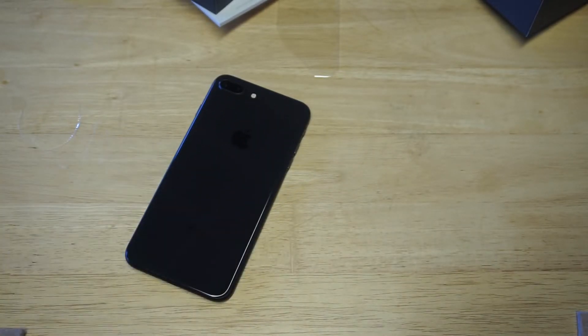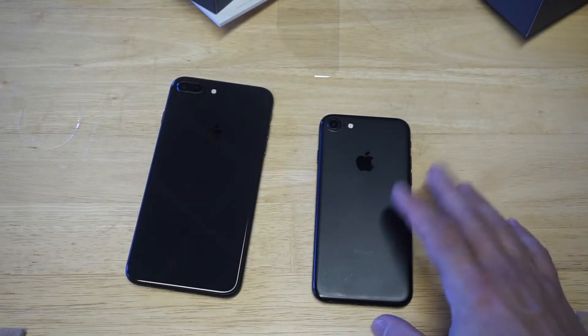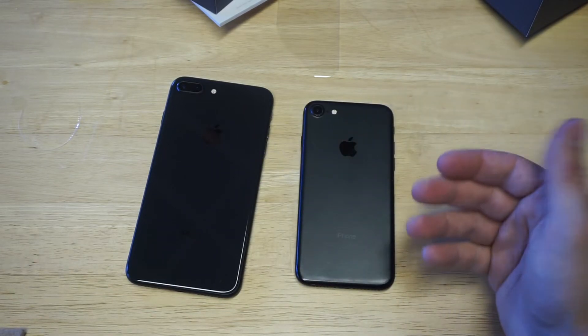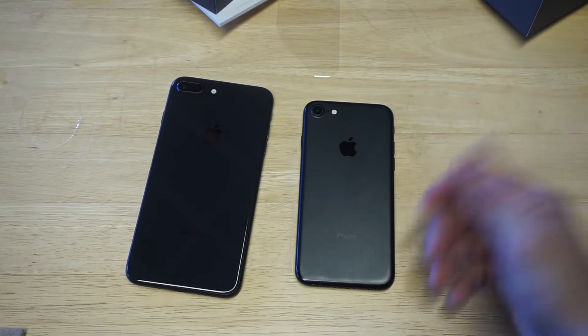I'm going to grab my iPhone 7 so we can compare the glass design on this thing. We've got a black iPhone 7 right here and then we got the glass design on the space gray. I don't know why they call it space gray, honestly, because it looks black.